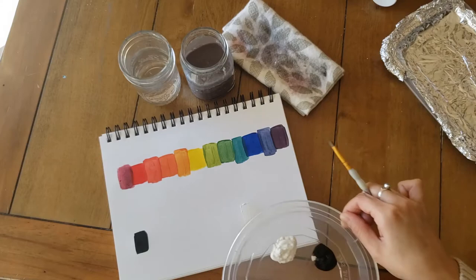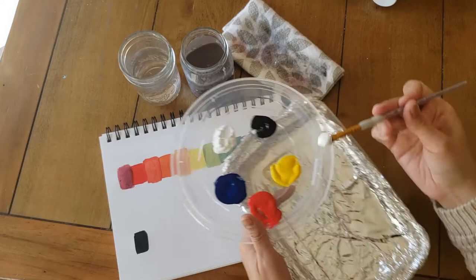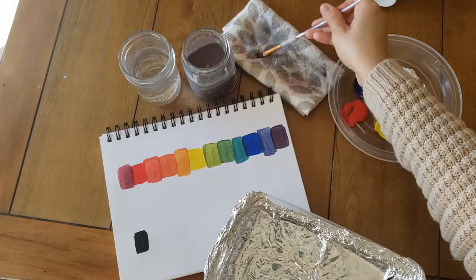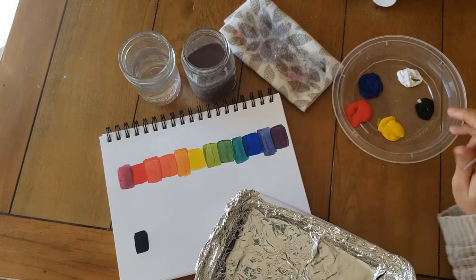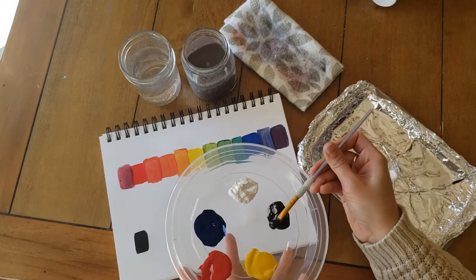So to start off, I'm going to use this palette here and get about equal parts white and black — a good dollop of white right there. And of course, cleaning my brush very well between, because if I get a little bit of white in my black, or a little black in my white, then I won't have a good strong black and a good strong white anymore. I want to do all my mixing in a mixing palette and not with my raw colors.